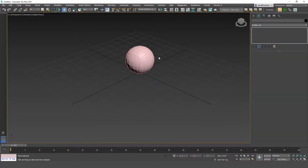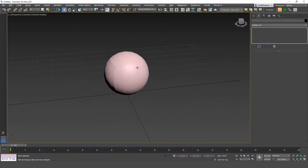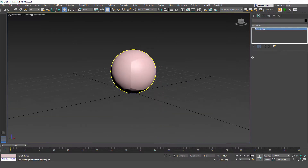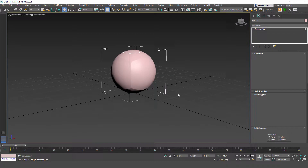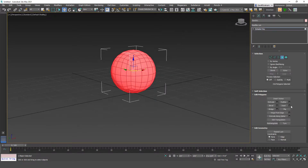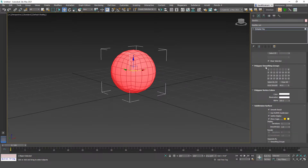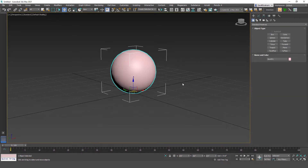If you click off and turn off the edges you can see smoothing groups are not set. We'll deal with smoothing groups later — just select all the polygons, scroll down to the polygon smoothing group section, hit clear all, set it all to one, and that's all we need for now.